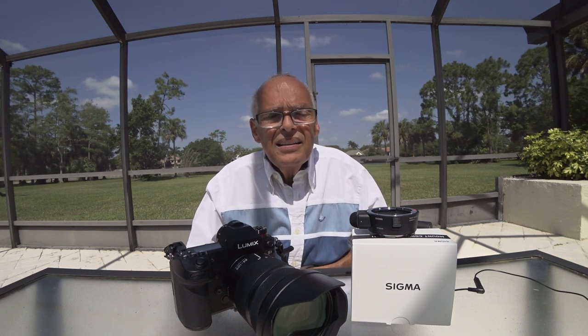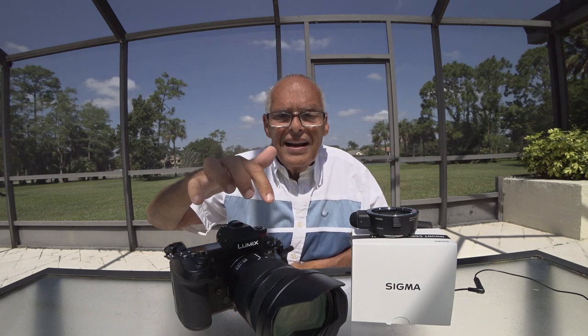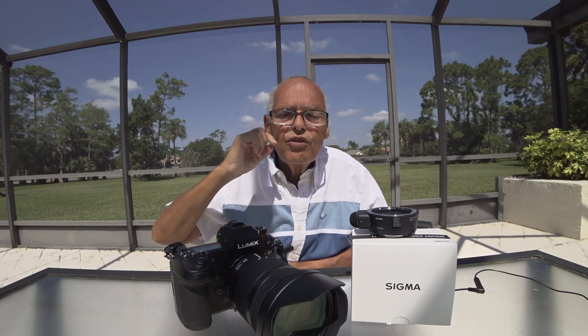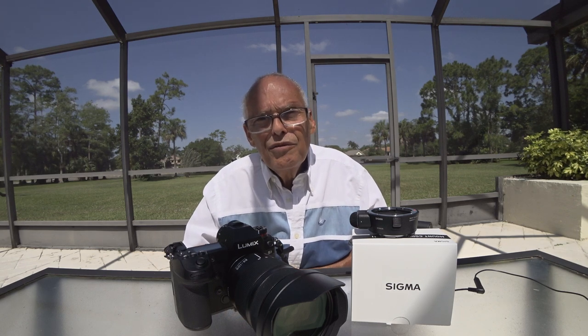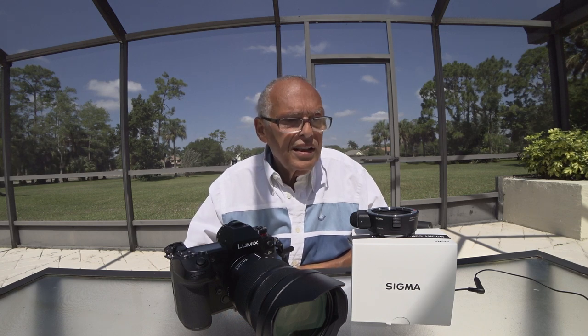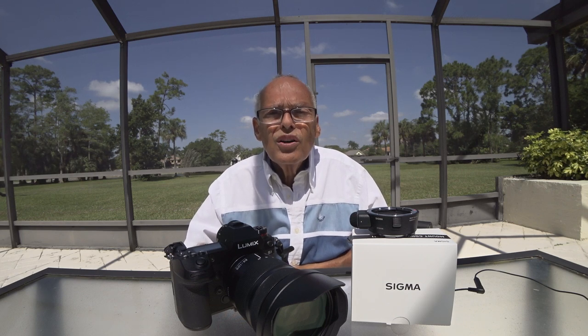That's why I will return it and wait for native L mount lenses from Sigma, made especially for this camera. I hope we won't have to wait too long, because perhaps I don't have a lot of time.